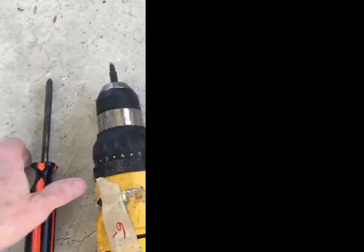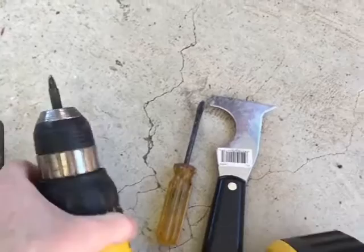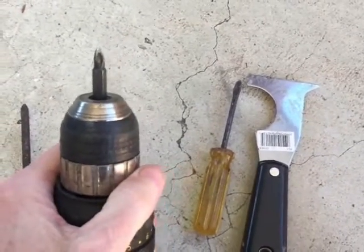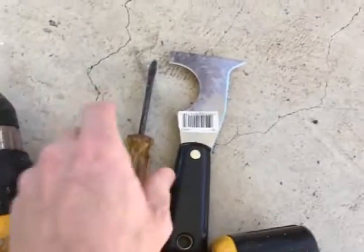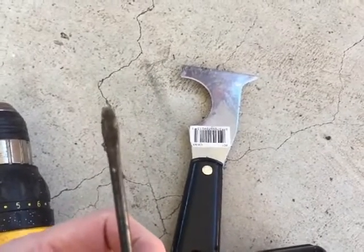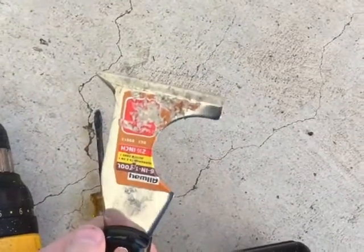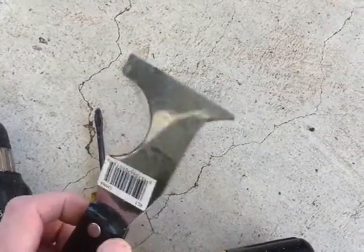The tools I'm going to be using are obviously a Phillips-head screwdriver. When possible, I'm going to use the power screwdriver. I've also got a small flathead screwdriver, fairly thin, and I may use this putty knife slash paint scraper.